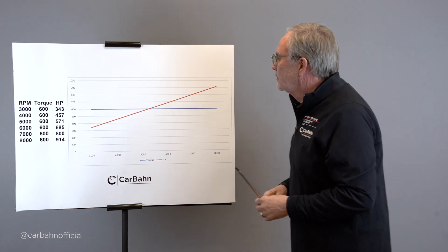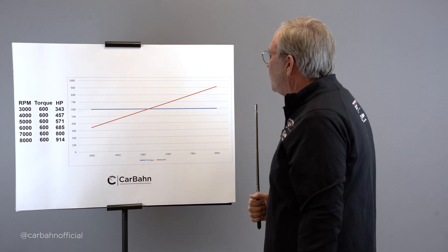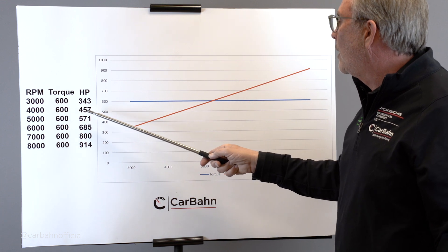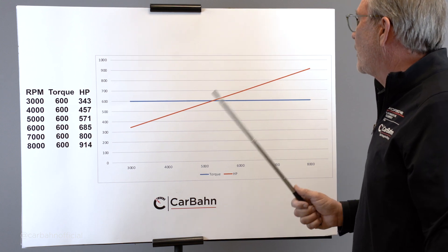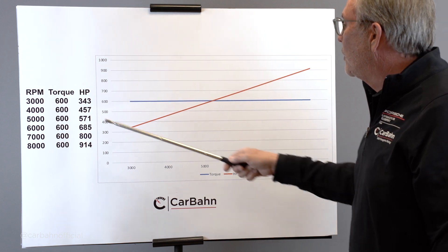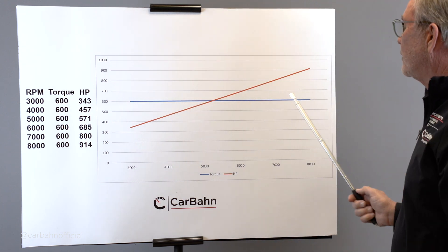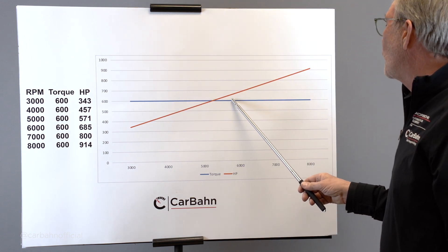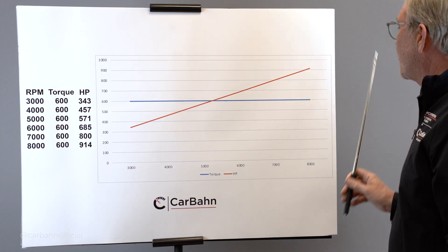Here's our ideal torque and horsepower curve. The blue line is torque and the rust-colored line is horsepower. If RPM doubles — say from 4,000 to 8,000 — our horsepower exactly doubles from 457 to 914, because horsepower is torque times RPM divided by 5252. Double the RPM, double the horsepower output. This is what we're trying to achieve, but unfortunately at some point the engine runs out of ability to breathe and the torque falls off and the horsepower stops going up.